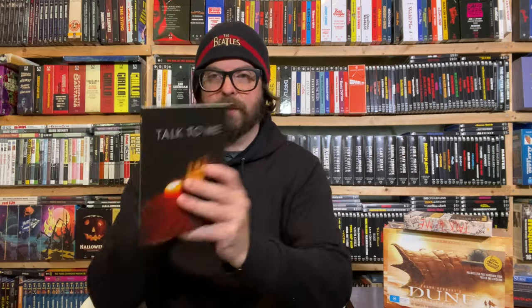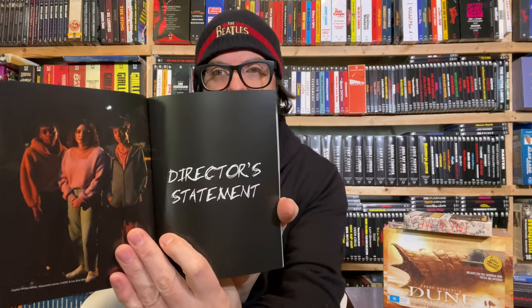Here's the book that comes with it — a perfect mount book with a director's statement. There's a section on the transition from YouTube to feature film. Let me pack all this back up and we're going to talk about Dune — which is a crazy bundle.